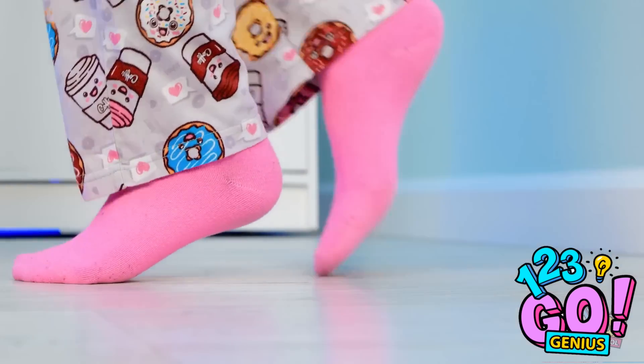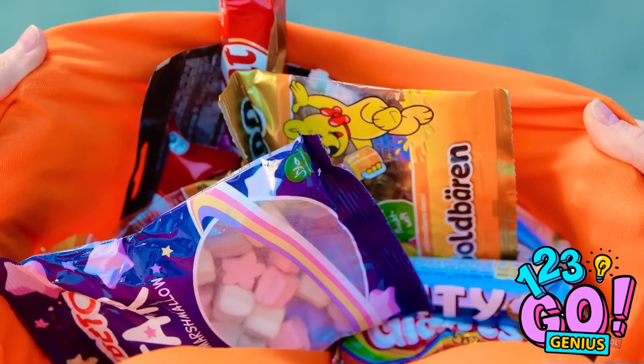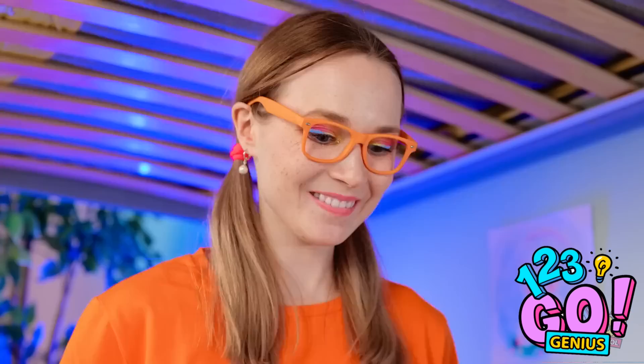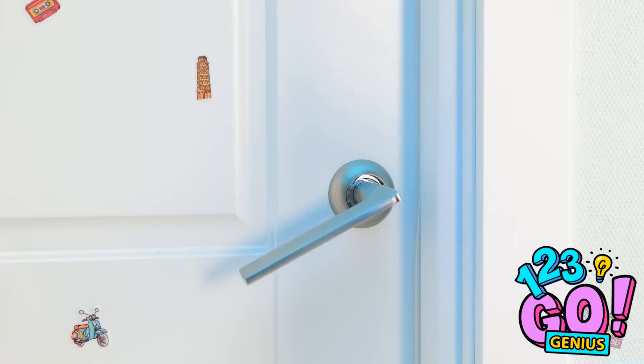Candy! Gotta sneak it inside. Shh! So far the coast is clear. I can't wait to eat this stuff! I made it all the way to my bed! Now to check it out! It looks so good! I wonder where I should start! This candy bar for sure!